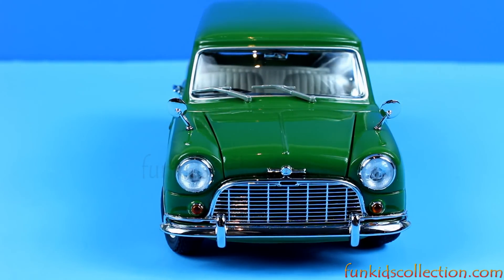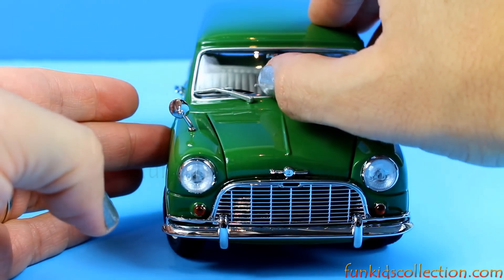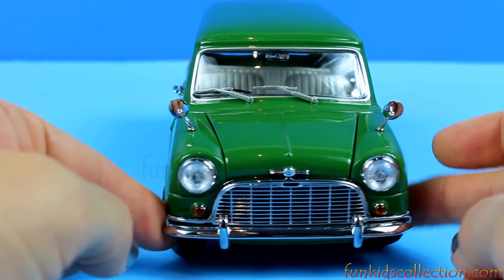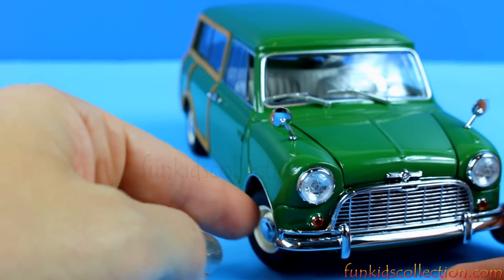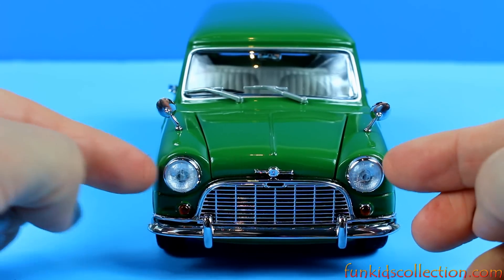That's a view from the front. I don't know if these windshield wipers move or not. That's where the mirrors are — not the same as usual. They usually are right here, but now they're right there. Headlights.